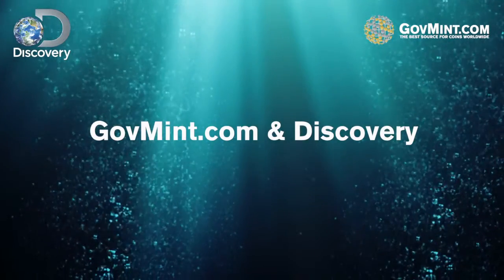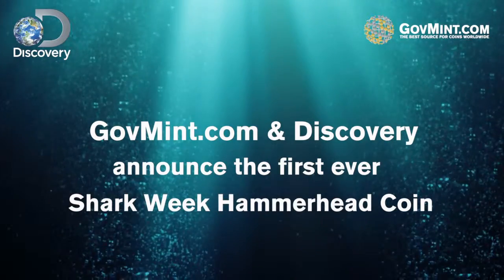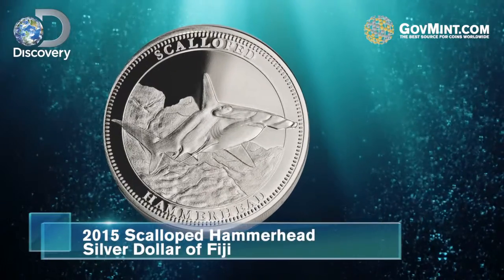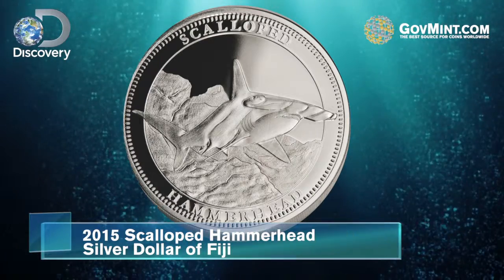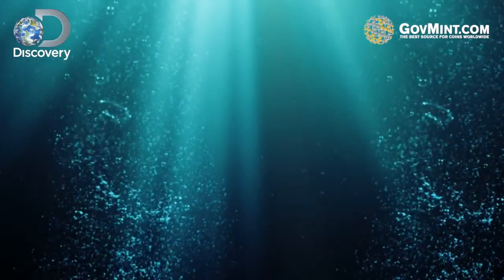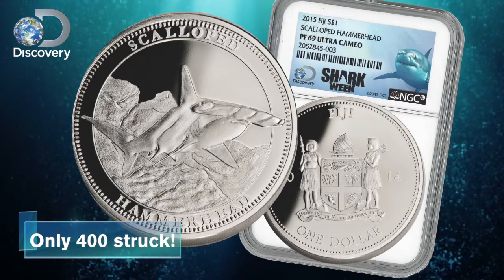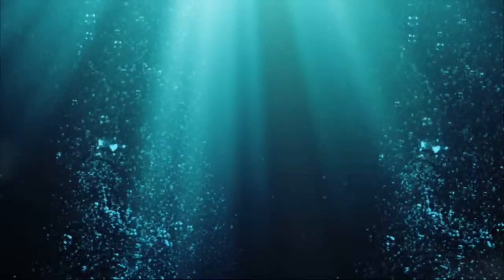GovMint.com and Discovery announced the first ever official Shark Week legal tender scalloped hammerhead shark coin. It's a legal tender silver dollar of the island nation of Fiji — one troy ounce of 99.9% pure proof silver. A strictly limited mintage of only 400 for the entire world, certified and graded by Numismatic Guaranty Corporation, NGC, and distributed exclusively by GovMint.com.